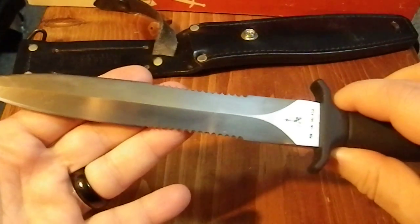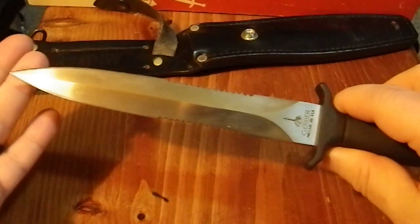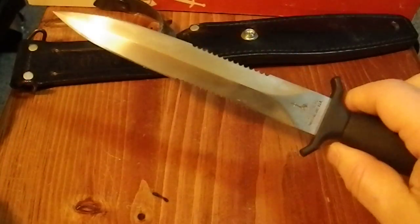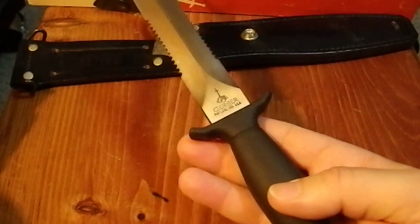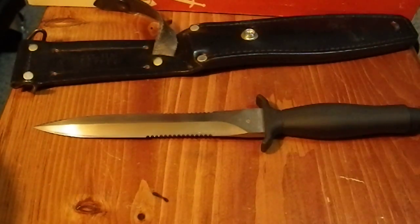But it is a beautiful blade design. It has a nice balance and a nice weight. It has a nice feel in the hand. And of course it is just flat out one of the most dangerous knives I've ever held.